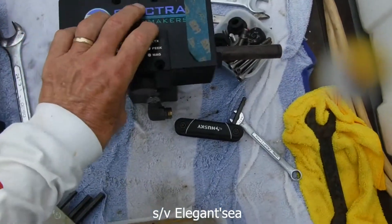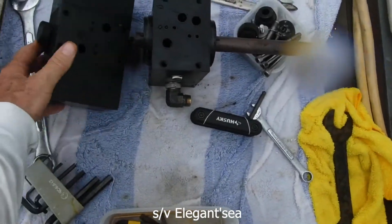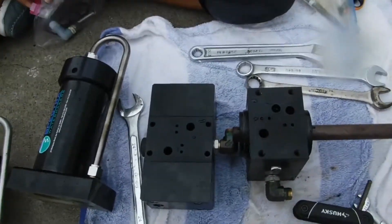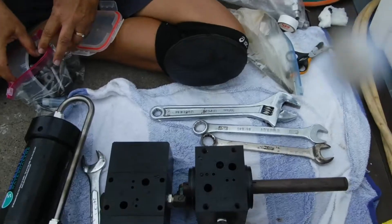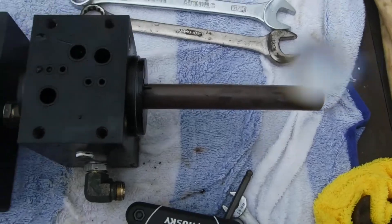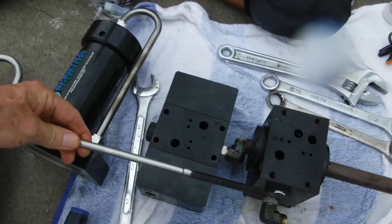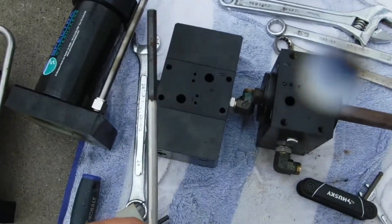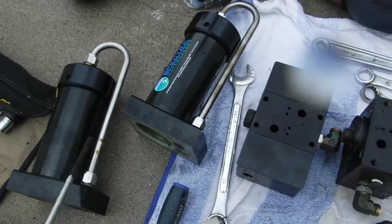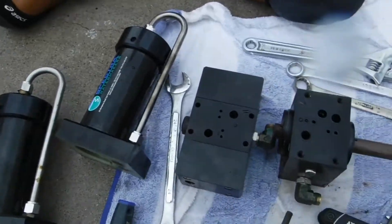We got it apart and we're going to rebuild it ourselves. There are two pistons — one piston goes there, one piston goes there. We had a wrench made down in Ziwa. Our pistons cracked and we replaced them — Debbie actually replaced them — and they feel okay. We're checking them for scoring.